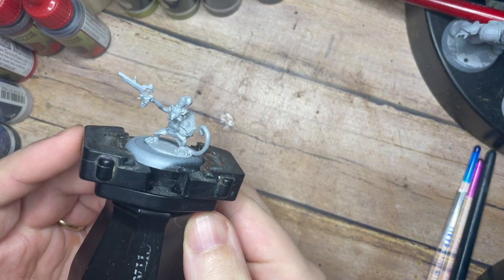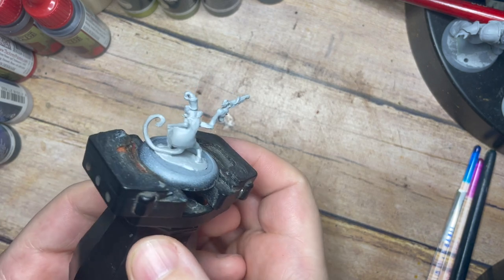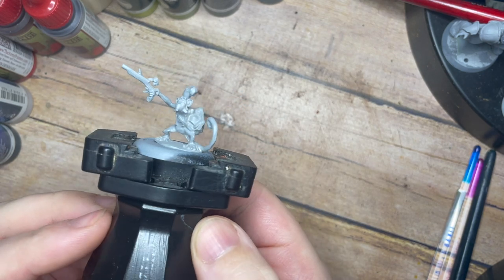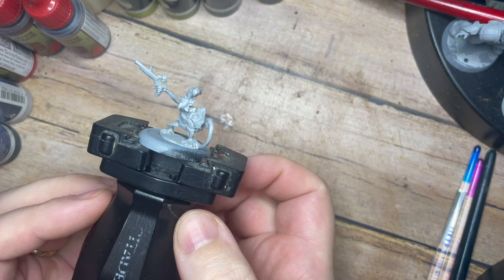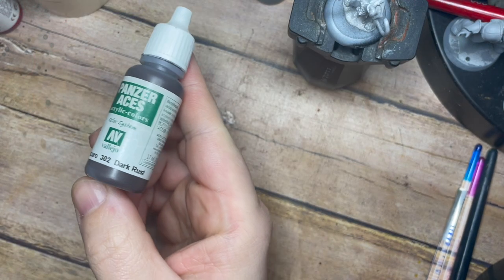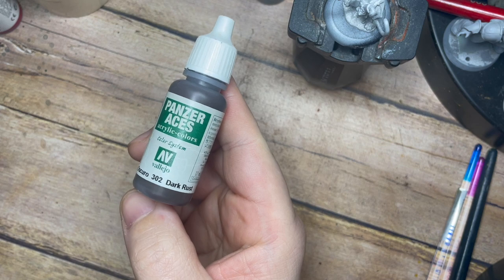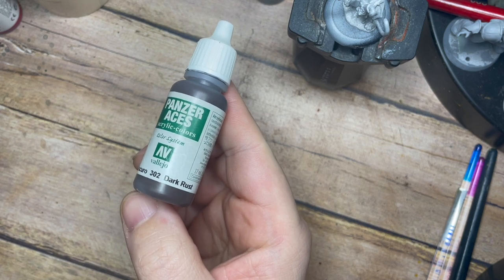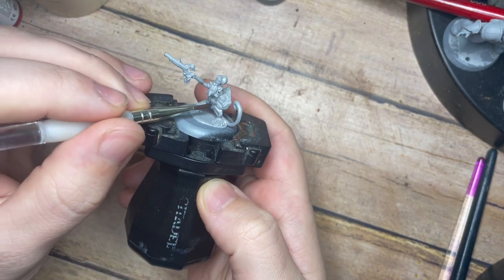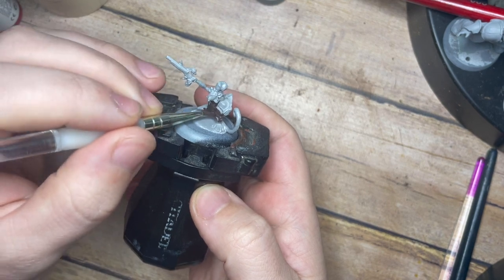Hello my friends and welcome back fellow painters to my painting channel. In this video we're going to be painting this really cool looking little ammo monkey. This is a small metal miniature from the Ark World miniatures game, made by a really cool small family-run company called Warped Miniatures. They make some really amazing, fun and interesting models, and we're going to have some fun bringing a lot of character to life out of such a small and fun little model.